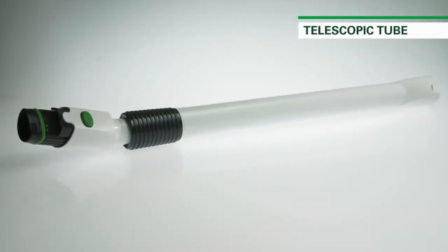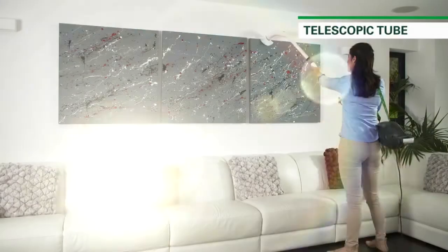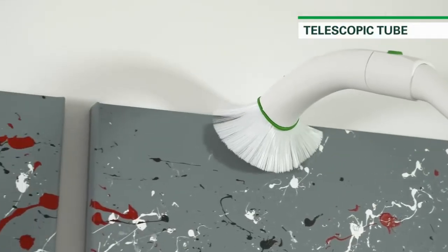The Cobalt Telescopic Tube allows you to reach up high using any of the nozzles you've seen in this section, without having to use a ladder.